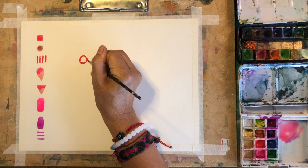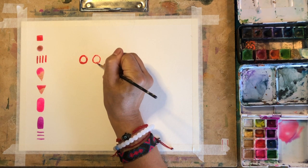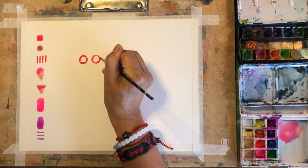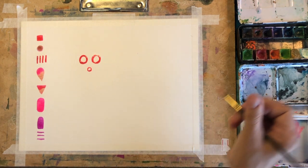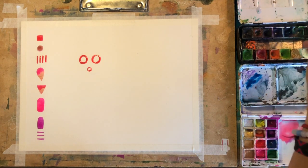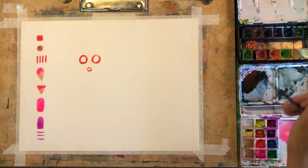Now that my shapes are already on the side, I'm going to use them and start creating my masks. I want to be completely free in my process, so I'm not drawing any contours with a pencil — I'm just going with the flow. I start with something really simple. It looks like I have enough space for three masks, and with simple shapes I will start drawing the eyes and the mouth.